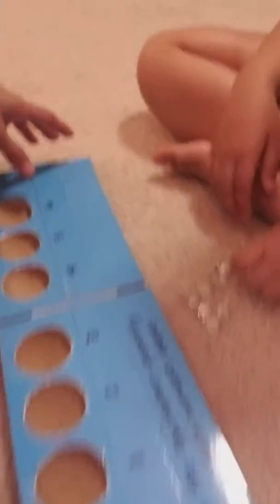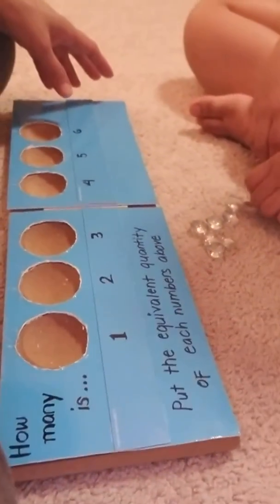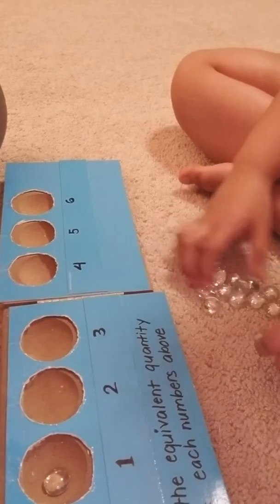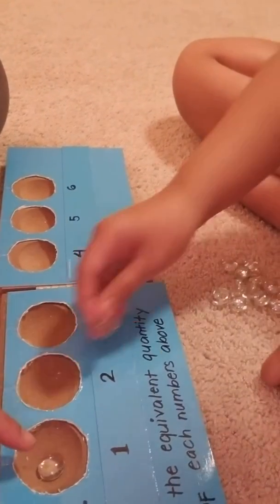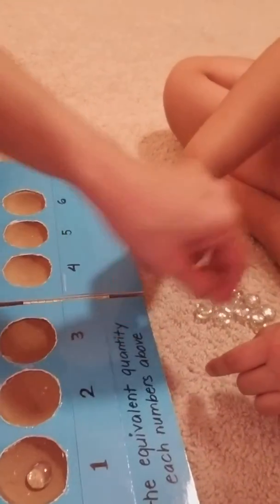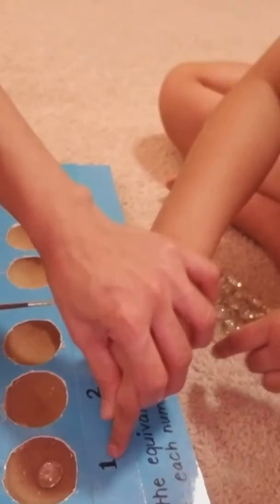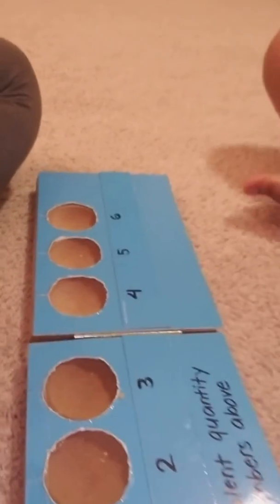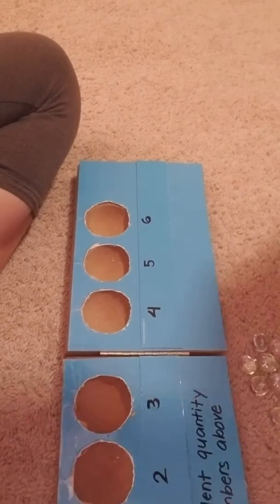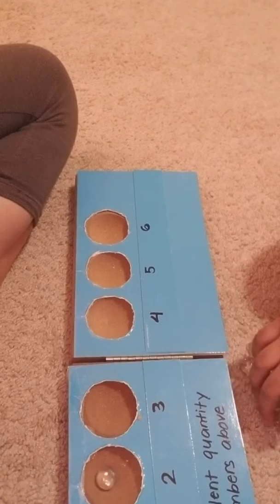All right, Keshav. Can you count how many is number one? Can you put one? Good job. Where's number one? Count one — that's number one. Good job. Okay, next is two.